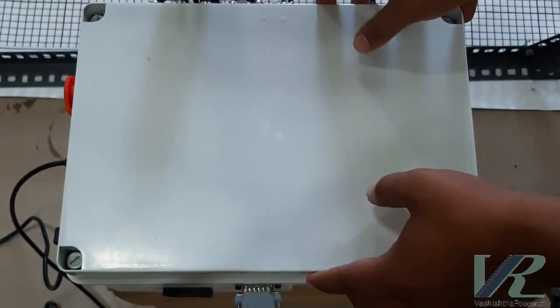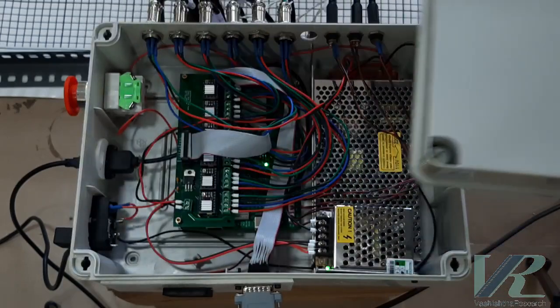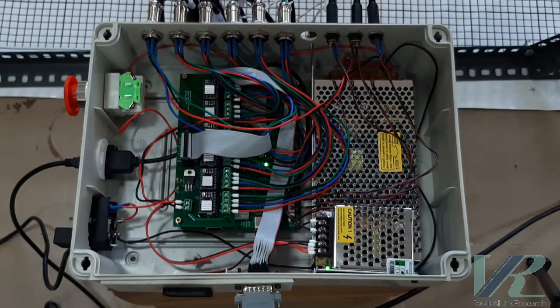Here you see our indigenously developed motion control board. The G-code is fed into this board which can support up to 12 motors.